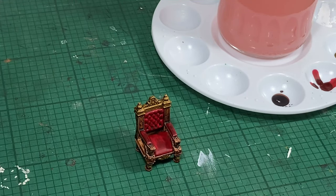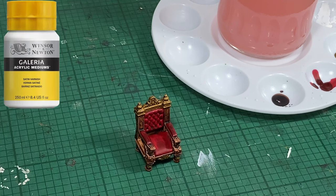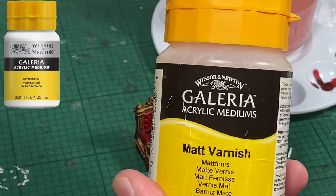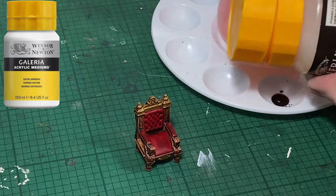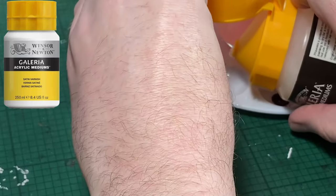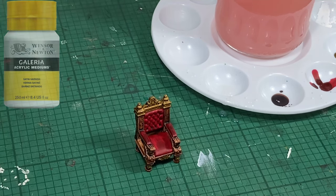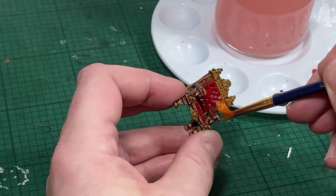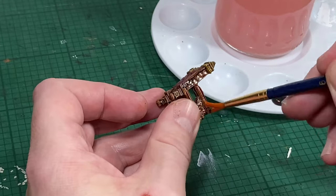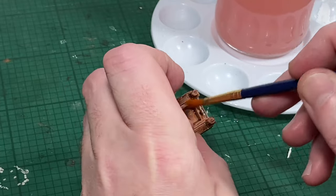Last but not least, we're going to make sure that the throne has a good coating of varnish. This is just to protect it, as it's going to be a playing piece. It won't be used in as many quests as some of the other pieces of furniture, but it will get used, and handling will of course damage it if it's not varnished to protect it. This varnish will appear to be gloss when you're applying it, but it will dry matte.